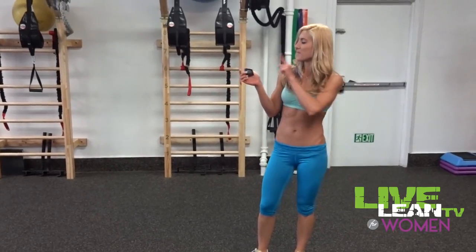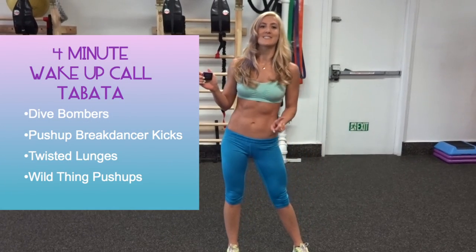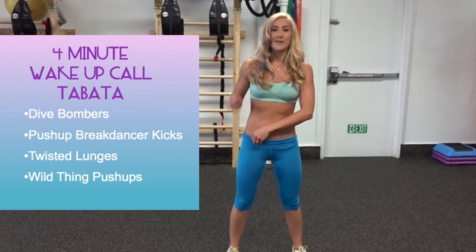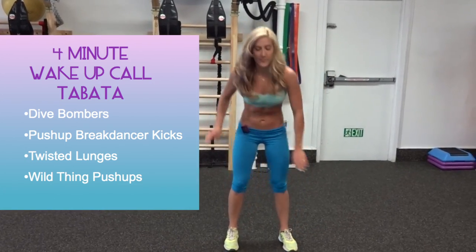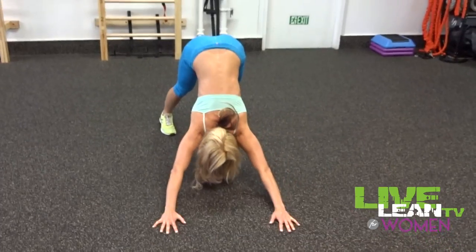We're setting our timer. Remember, the first interval is the rest period, so we're just going to get prepared for the first 10 seconds. Our first exercise is going to be a dive bomber push-up. I'll show you the beginner modification in the second round, but this is the full version — move up, and then dive back. And we're going to go.